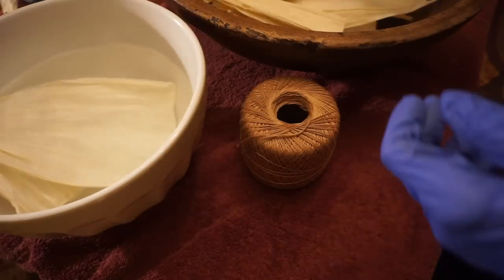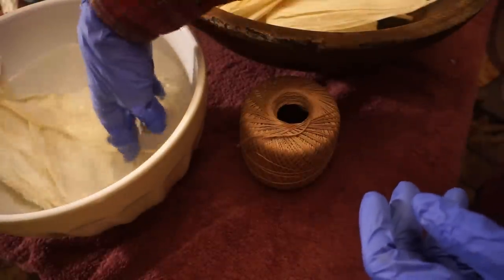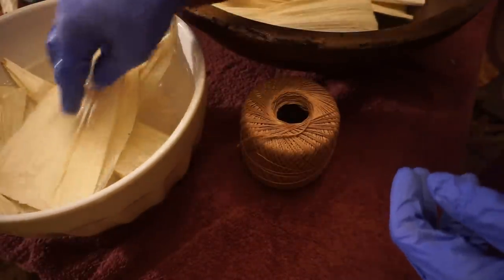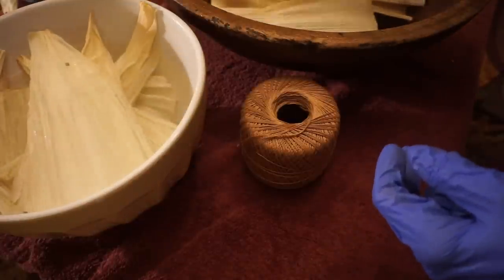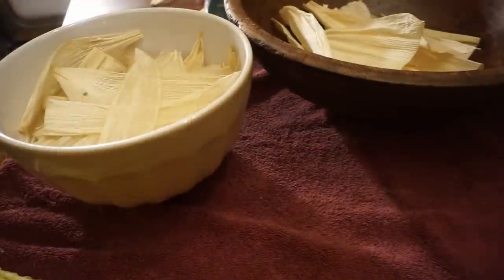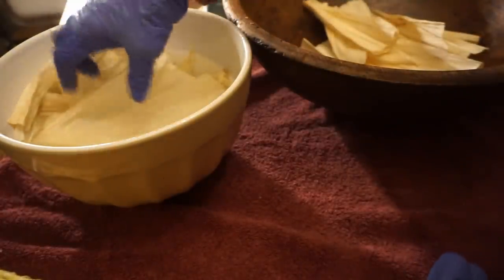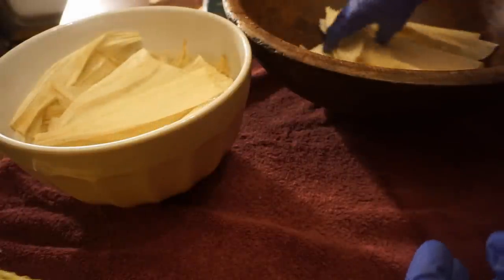The first thing we want to do is soak our husks in some warm water so that we'll be able to maneuver them in the position that we want. This doesn't take very long. Maize, or corn, originated in America over a thousand years ago, and the first corn husk dolls were likely made by the Native Americans, who in turn passed the craft on to the European settlers to the New World. These have been popular little toys and crafts for hundreds of years.